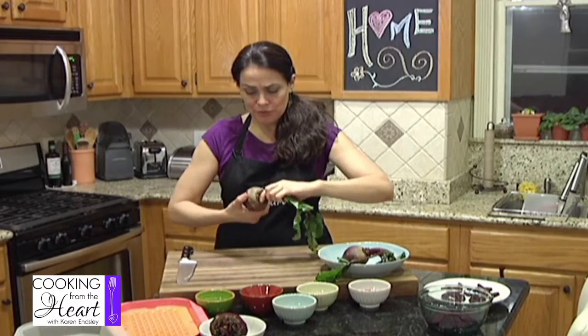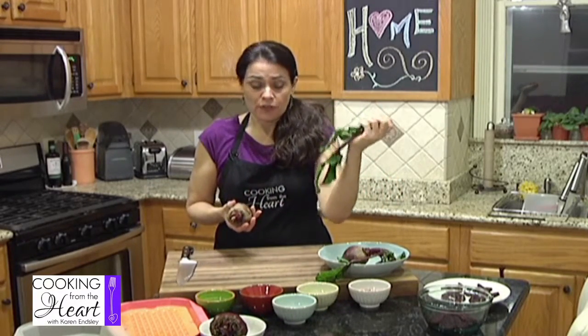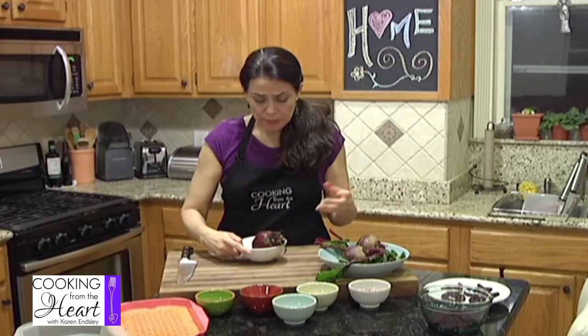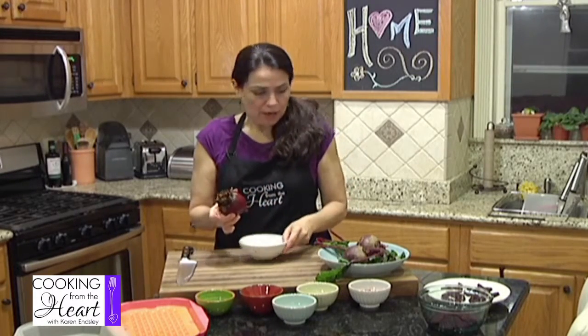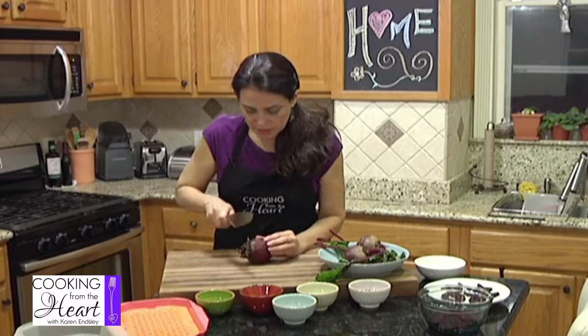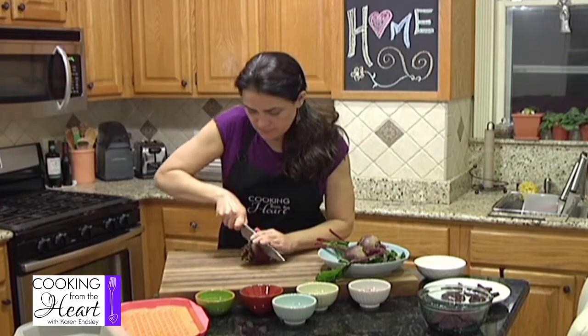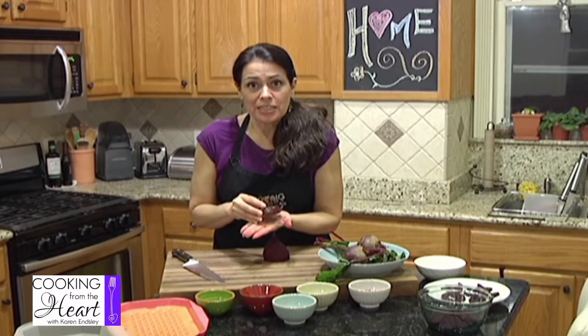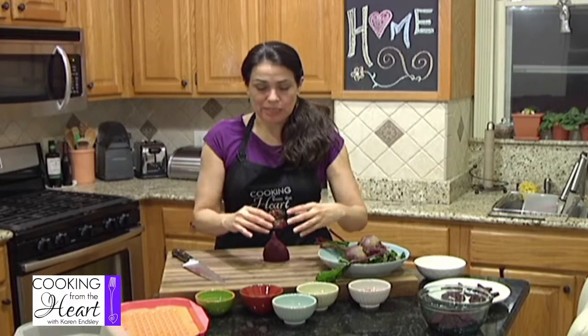To prep the beet, all you're going to do is just twist it and the greens will come right off. Then you can just use your potato peeler or carrot peeler and peel that skin right off. You can cut the top off and put it in a little dish with some water and it will start to grow — it can be a really cool science project for your kids. And then I think you can eventually plant them.